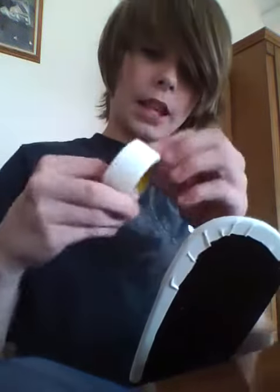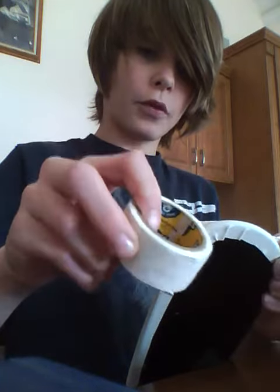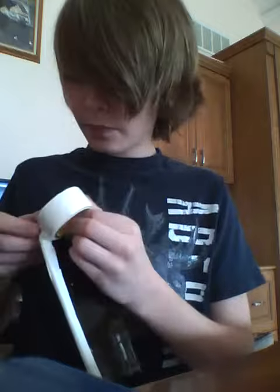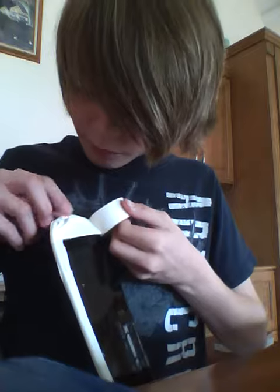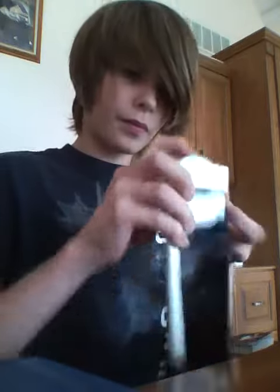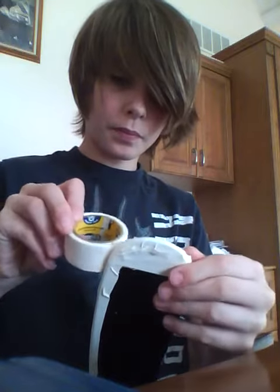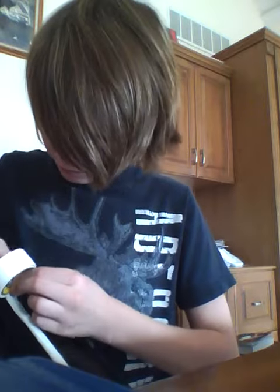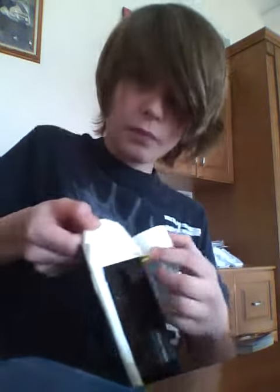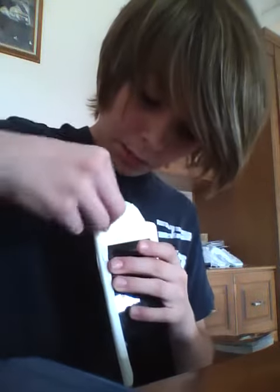Okay, I start out with a piece like that. Then get the tape. Fold down the corners. Now, just keep going.